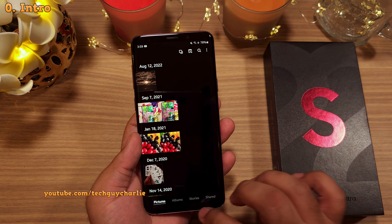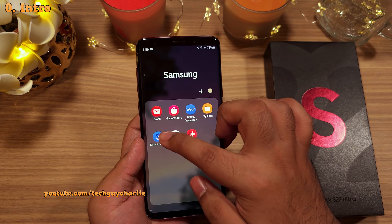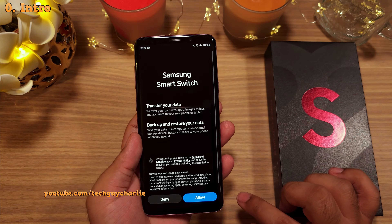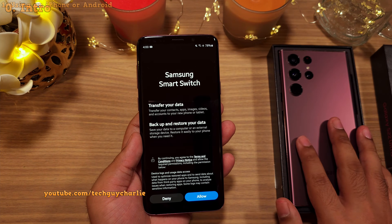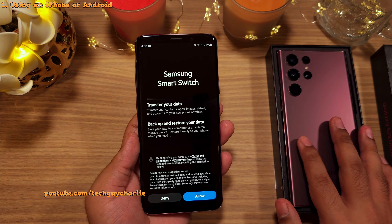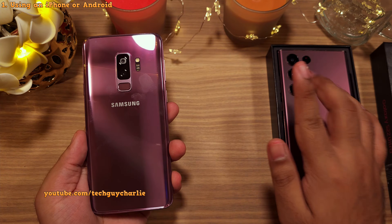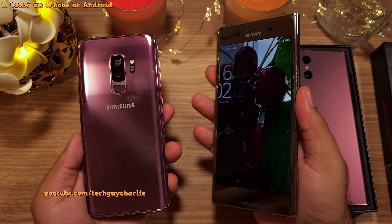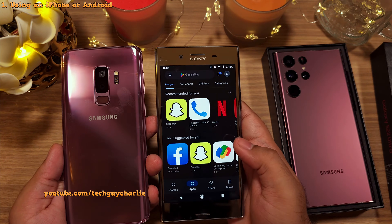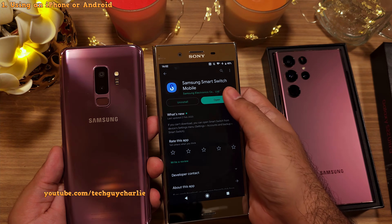To do this, you don't have to download anything special. We will be using a built-in feature called Smart Switch to transfer all of our stuff from the old smartphone onto the new one completely wirelessly. The Smart Switch app comes pre-installed on every Samsung Galaxy smartphone, but if you're using an iPhone or an Android that isn't Samsung, then you will need to download the Smart Switch app from the App Store.